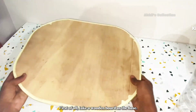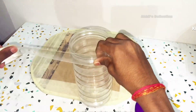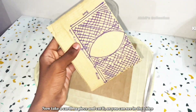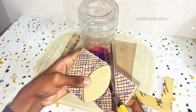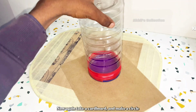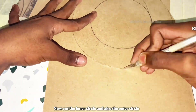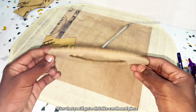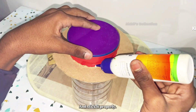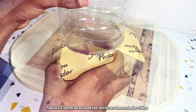First of all, take a wooden board as the base. Now take a transparent plastic bottle and seal it properly to avoid leakage. Take a cardboard piece and cut it as shown in the video, then cut two more pieces. Now take another cardboard piece and make a circle, then make another circle with a bigger radius. Cut the inner and outer circles to get a disc-like cardboard piece. Place this cardboard piece on the bottle and stick it properly.